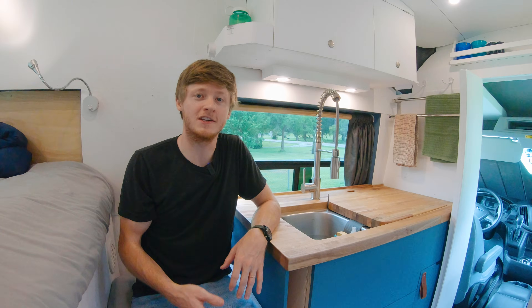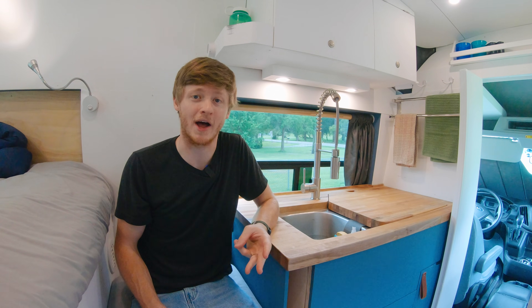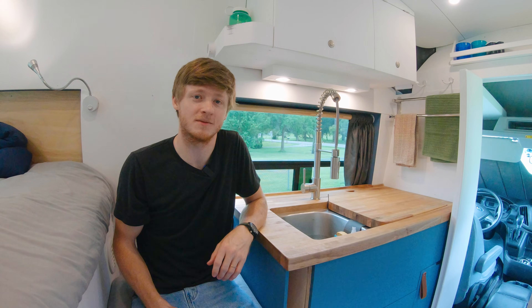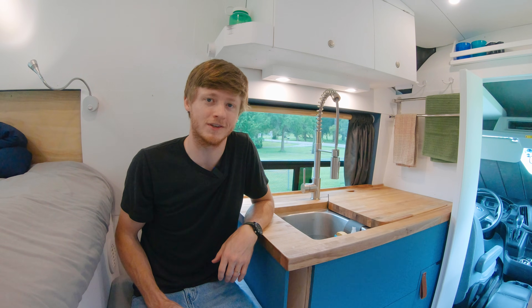First of all, you're going to need tanks for holding both clean water and dirty water. When you talk about campers, there's three types of tanks: fresh water, gray water, and black water. Fresh water tanks hold the clean water that's coming out of your faucet. Gray water tanks hold the dirty water draining from your sink, and black water tanks hold waste water from toilets.